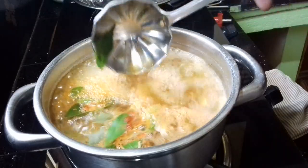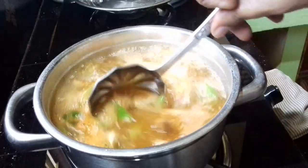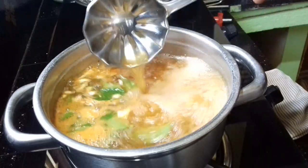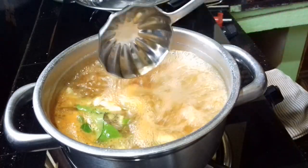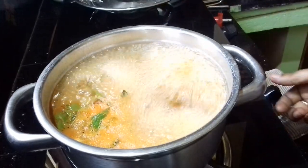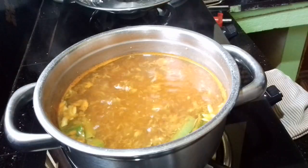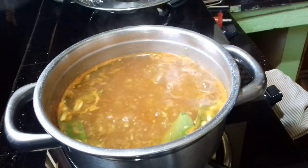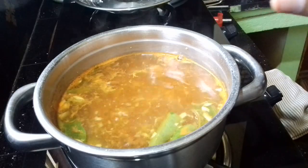I am going to make this video and show you a little bit. I am going to cook the rice.